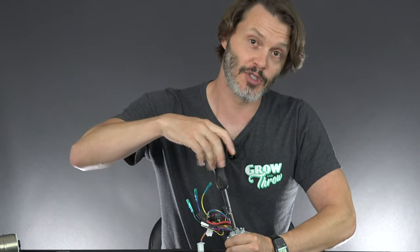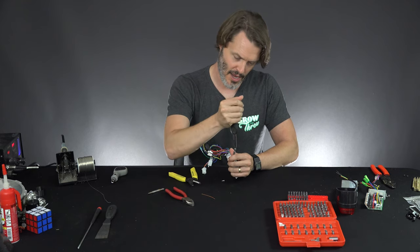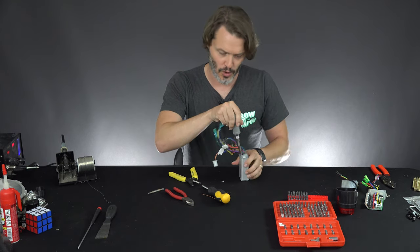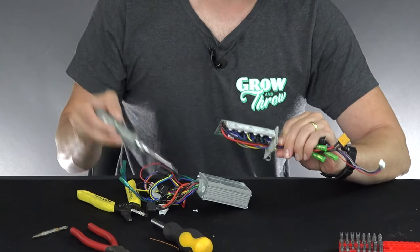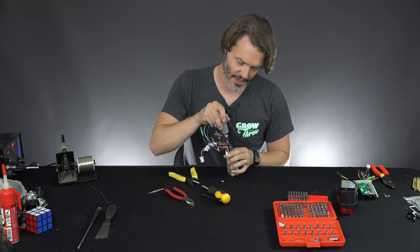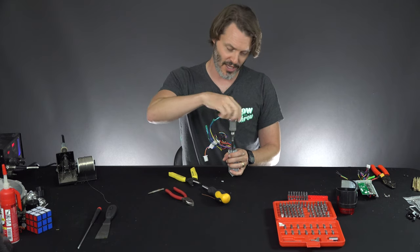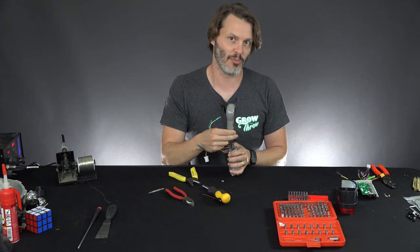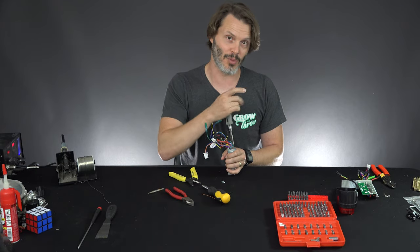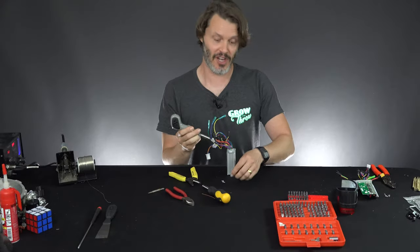We start by unscrewing the four screws on the case. Normally there would be a heat spreader bar — as you can see on this other controller, there's a heat spreader bar with three bolts. This model doesn't seem to have that. Just a forewarning: when taking a controller apart, watch out for the screws and take all of them out to be safe. I'm curious to see if they did anything on the inside of the case or if they just shoved the MOSFETs into the side of the case.